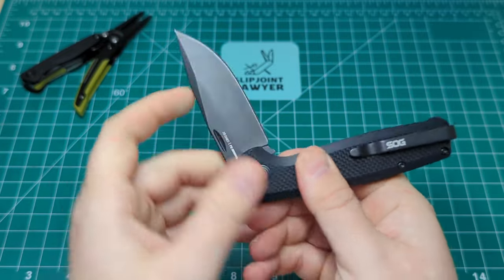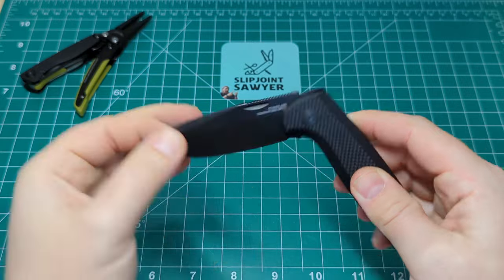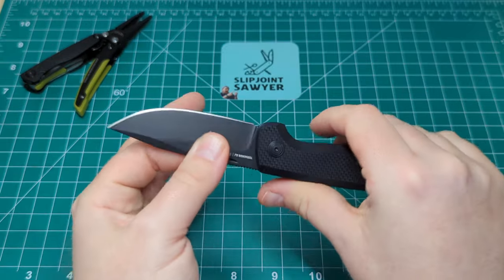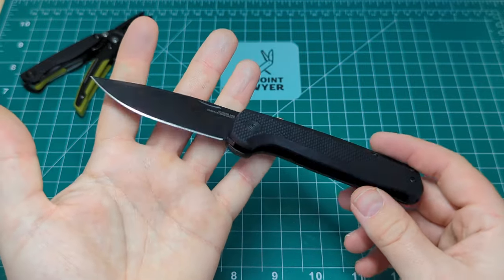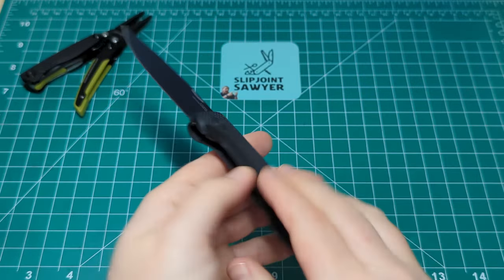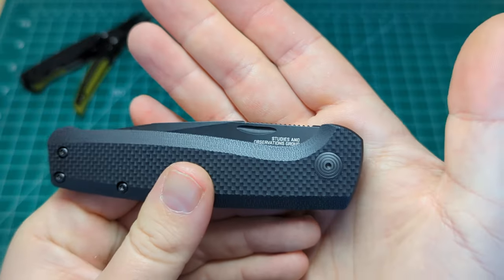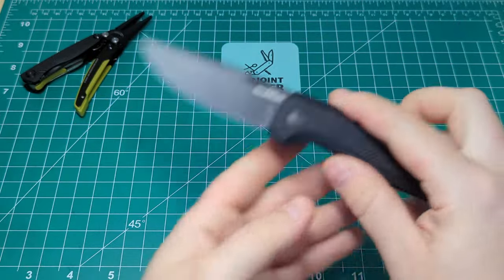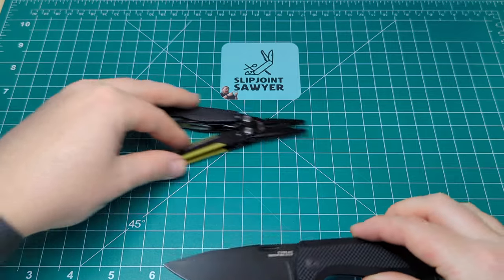I've been using this the last couple of weeks and have been really enjoying it. I've been using it as a hard use knife around the house — breaking down boxes, using it in the garden a couple of times, and even for a couple of cooking tasks just to see how it fared. I've only stropped it once in that time and the D2 steel is holding up its edge perfectly. So there we go — that is the Terminus SJ slip joint and the Aegeus MT.